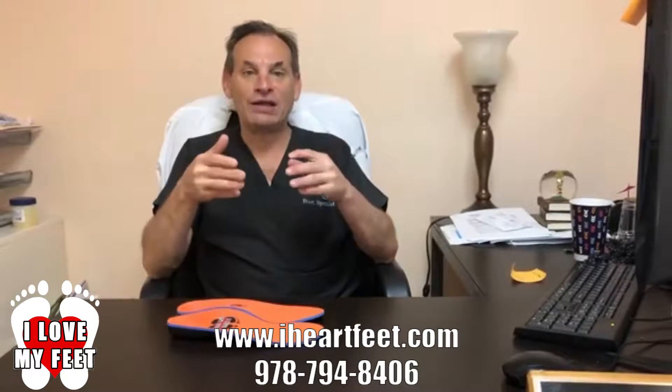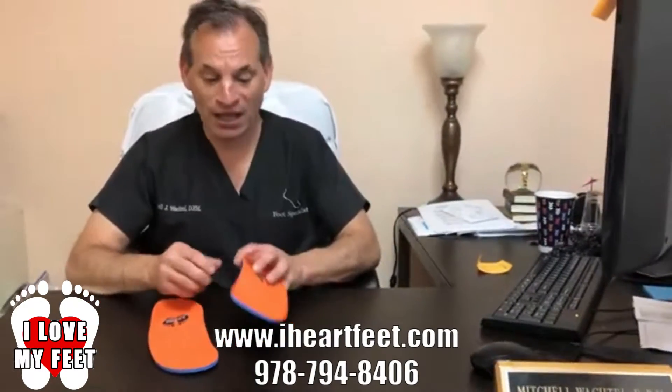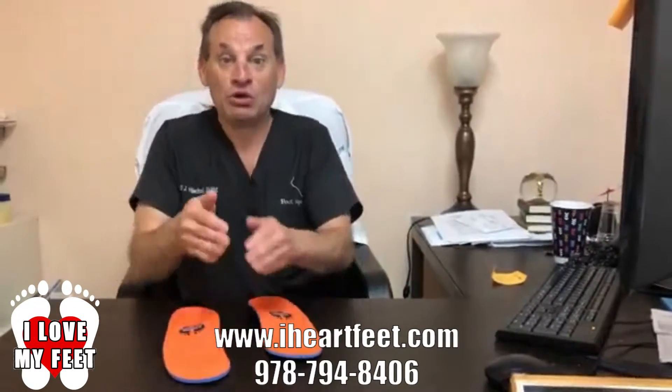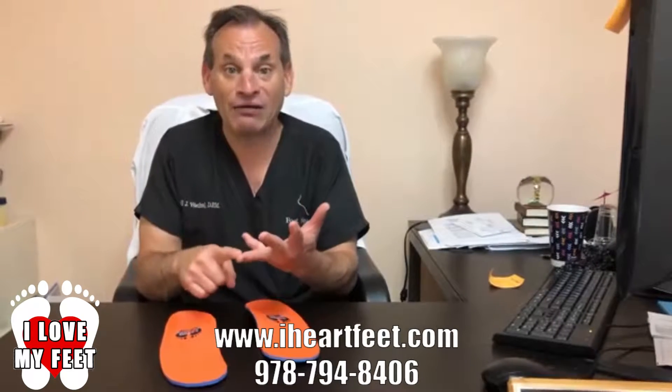When the foot lands it pronates and we break our fall. Unfortunately, when we break our fall that creates a lot of injuries. It's called pronation, and many people that are flat-footed over-pronate. These inserts are extremely sturdy and will not allow your foot to collapse, which is the biggest problem with people with knee pain, ankle issues, hip issues, and back issues. The foot collapses and the whole inner structure of the body collapses with it.